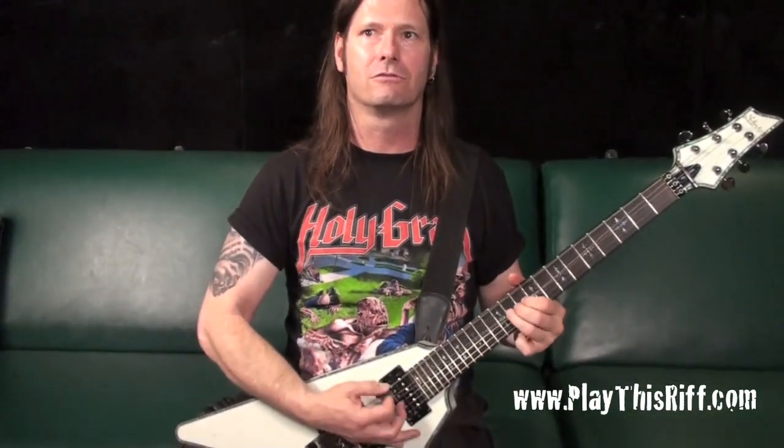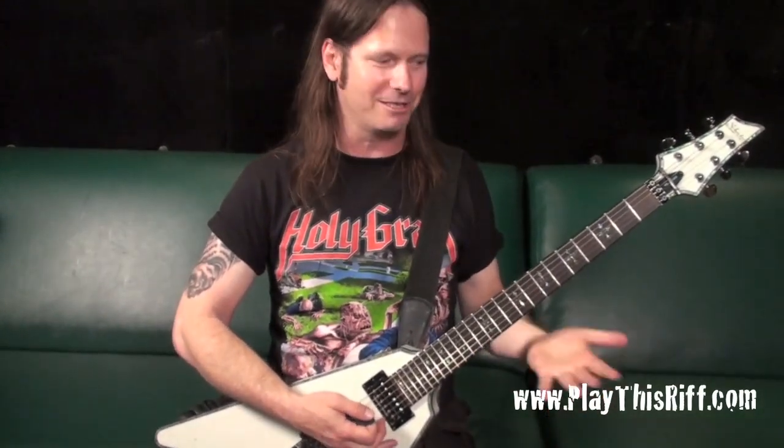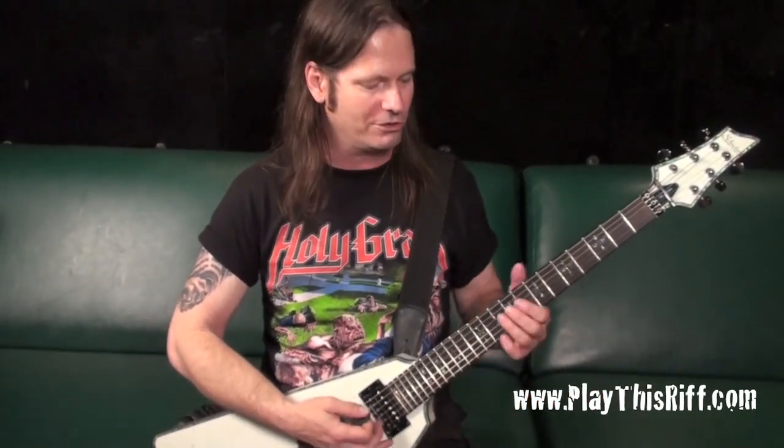One of the fun things you can do with a Floyd — very doomy. I love doing that. You have to spend some time, experiment and find places around the neck where you can actually do that and create in-tune chords.